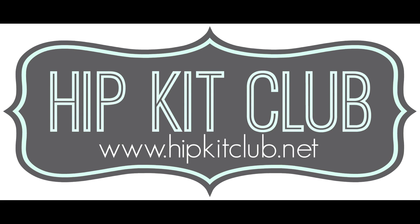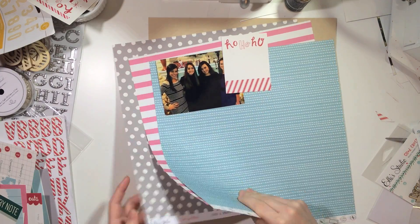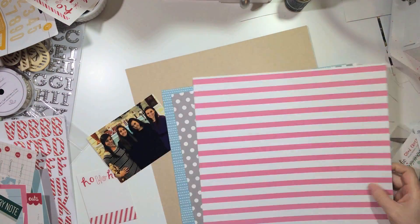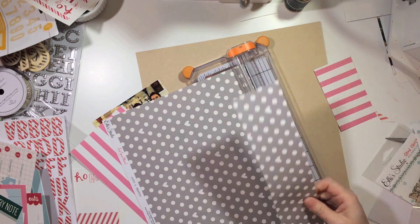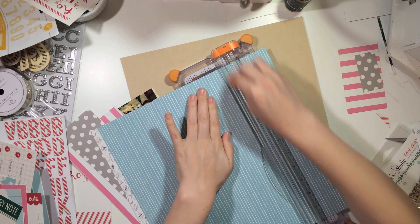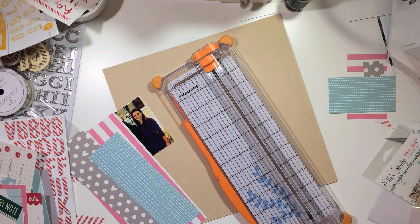Hey y'all, it's Ashley bringing you another Hip Kit Club layout for November 2014. I'm starting off with some non-traditional Christmas colors for this layout. Even before I had decided on this photo, I had picked out these colors. I'm not really trying to match the photo because that photo isn't the best quality, so I really wasn't going to worry about it.